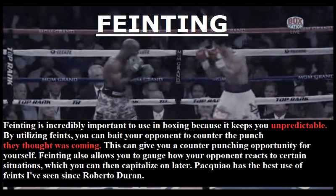Pacquiao has the best use of feints I've seen since Roberto Duran.